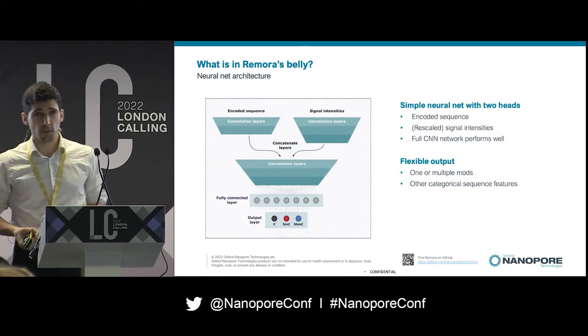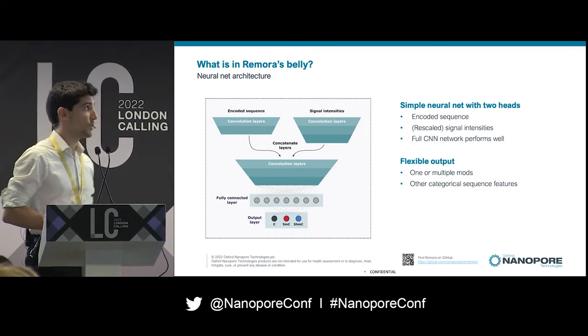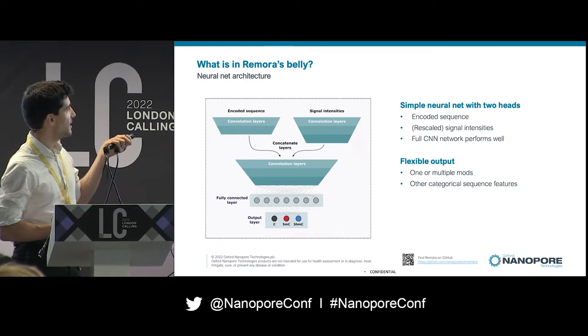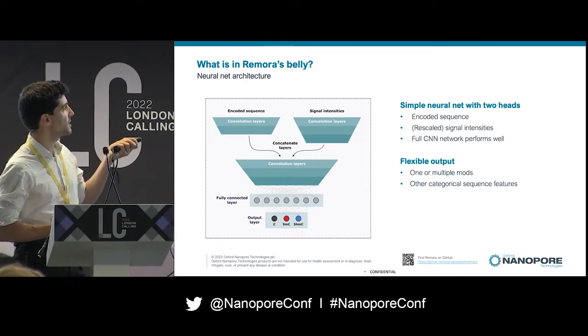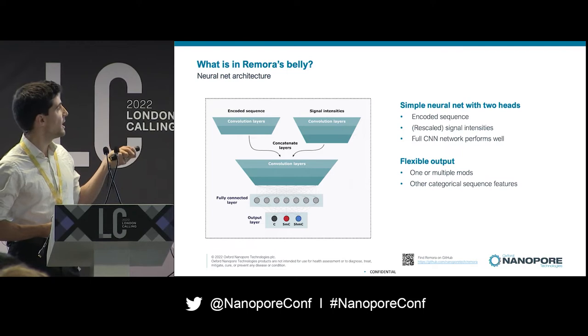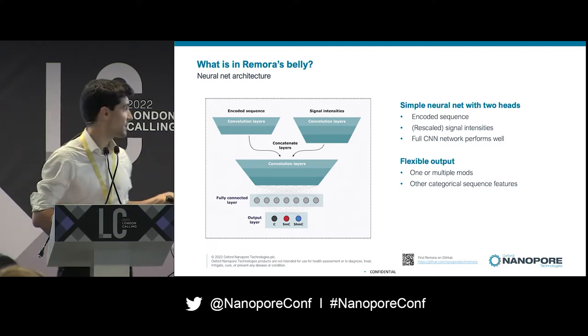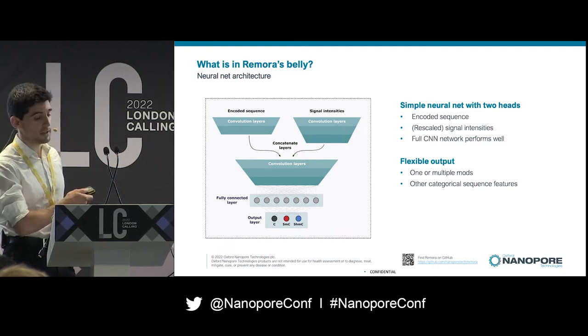The neural network of Remora is quite simple and small, making it easy to train. Essentially it has two heads — one with the encoded sequence, the other with the signal intensities. There are a few convolutional layers, we concatenate the outputs, add a few more convolutional layers, and then a categorical output, which can cover one or multiple modifications — in this case C, 5mC, and 5hmC.